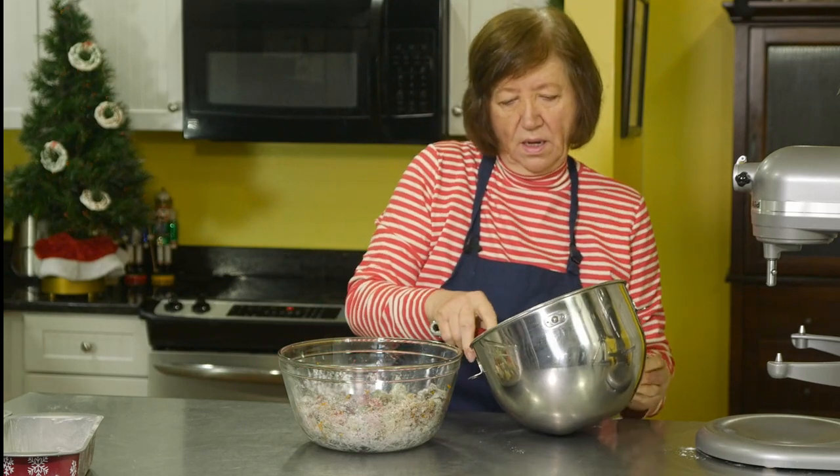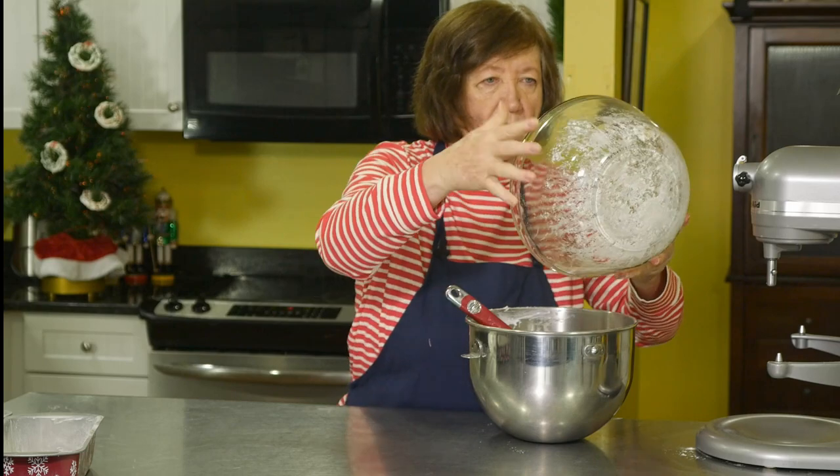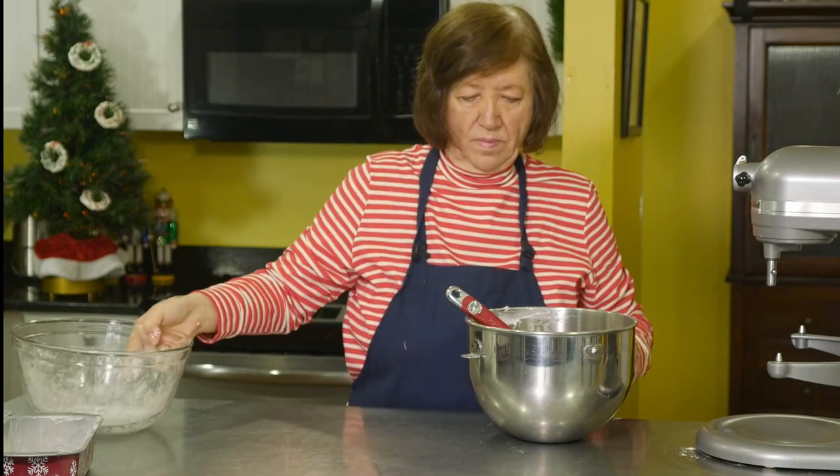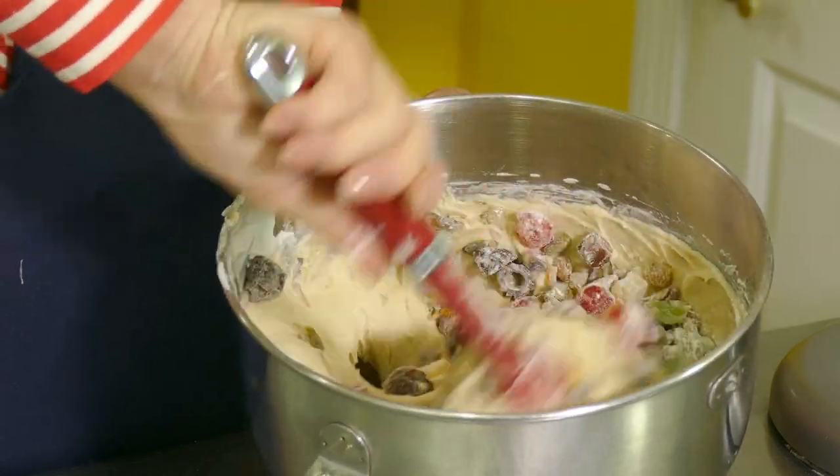Now I'm going to add the fruit mixture into the batter and mix it all up.